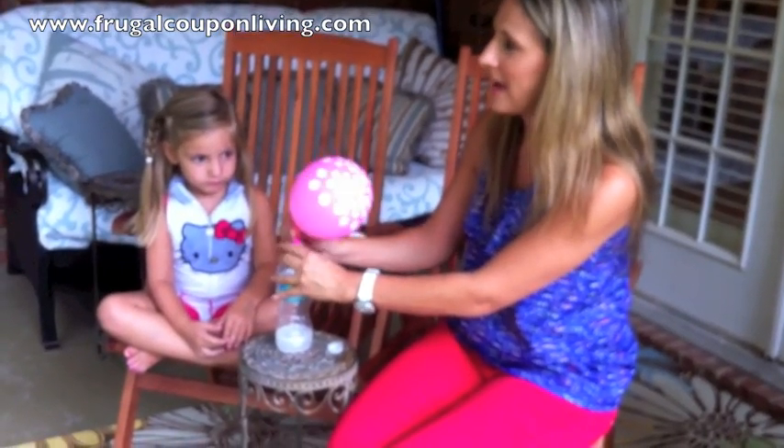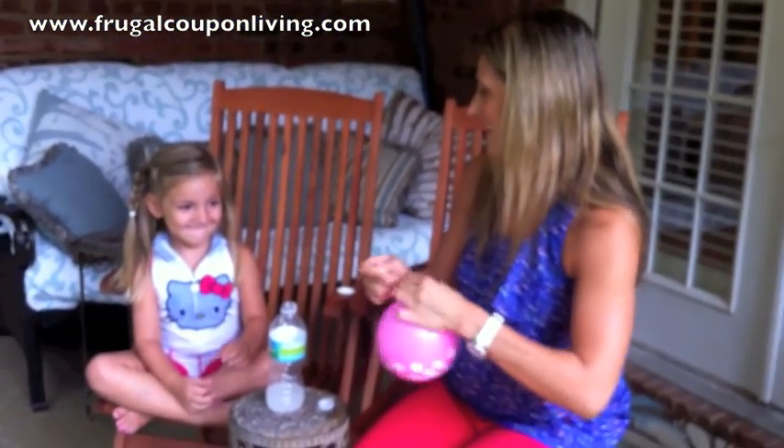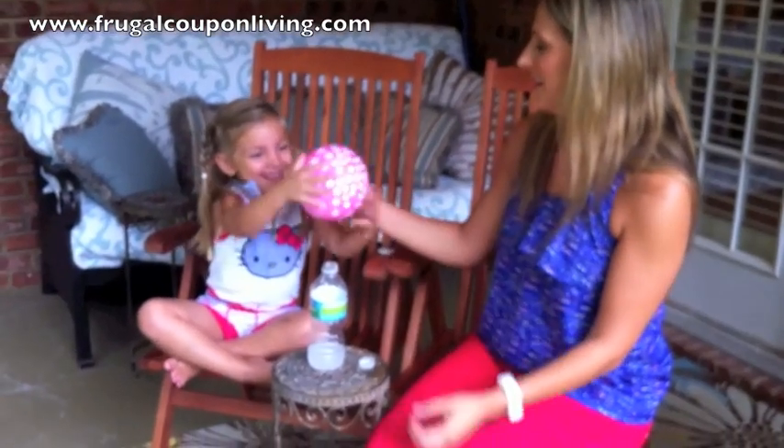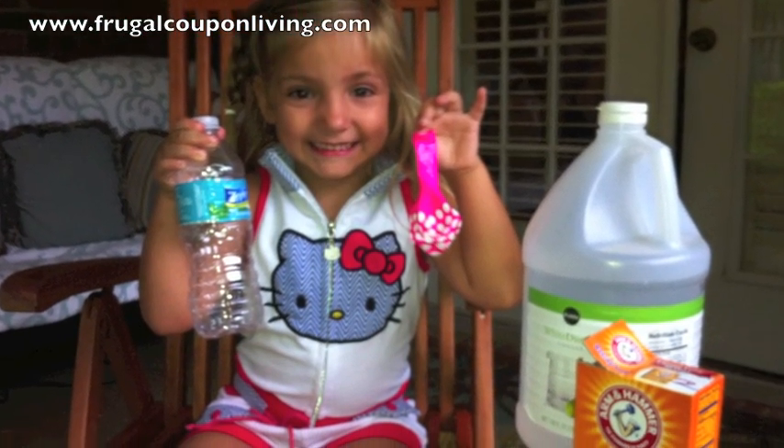So there's one way to blow up a balloon with your child. You want to hold the balloon? Here you go. Thanks for joining Ashley and Luciana at Frugal Coupon Living. Thanks for joining us.